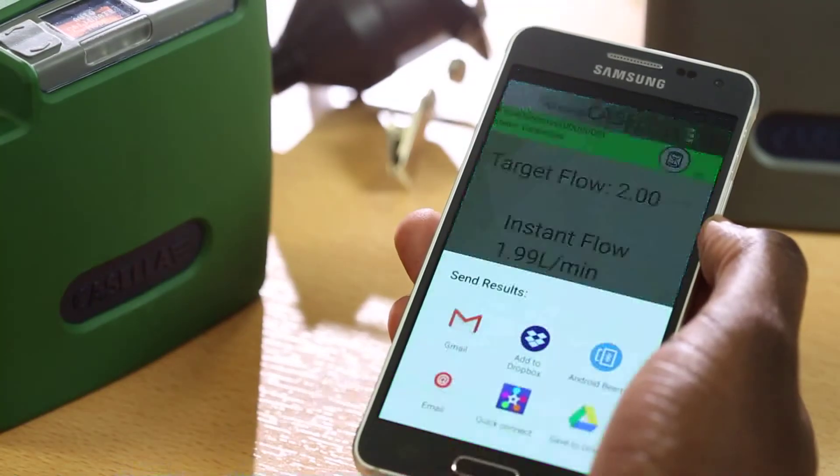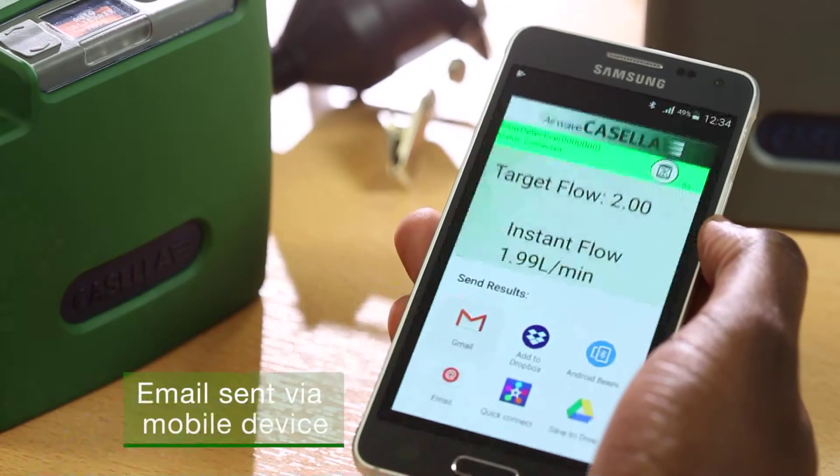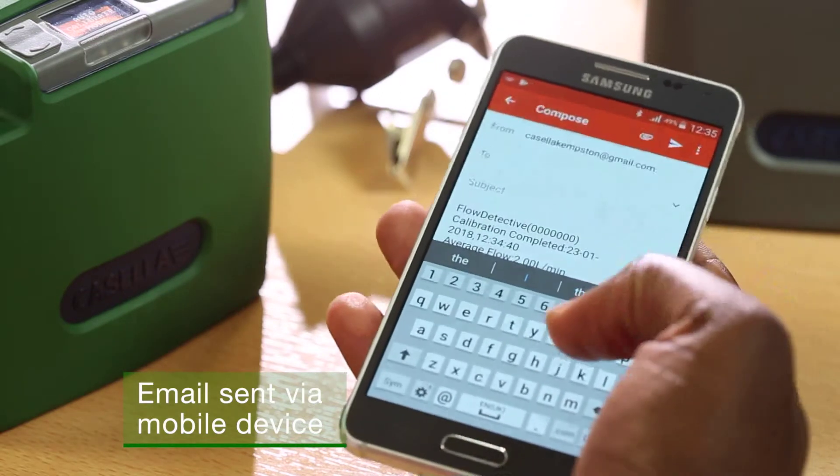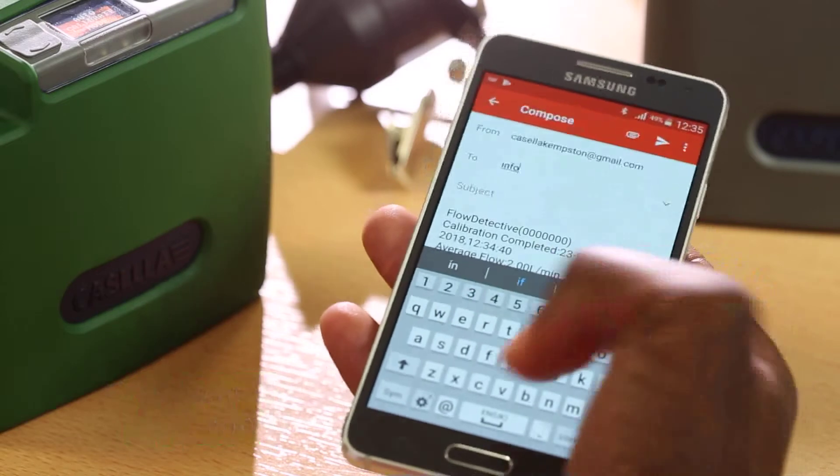Once the calibration is complete, data can easily be sent by email, providing a log of the calibration, ensuring you have the traceability and peace of mind in the air sampling you've done.